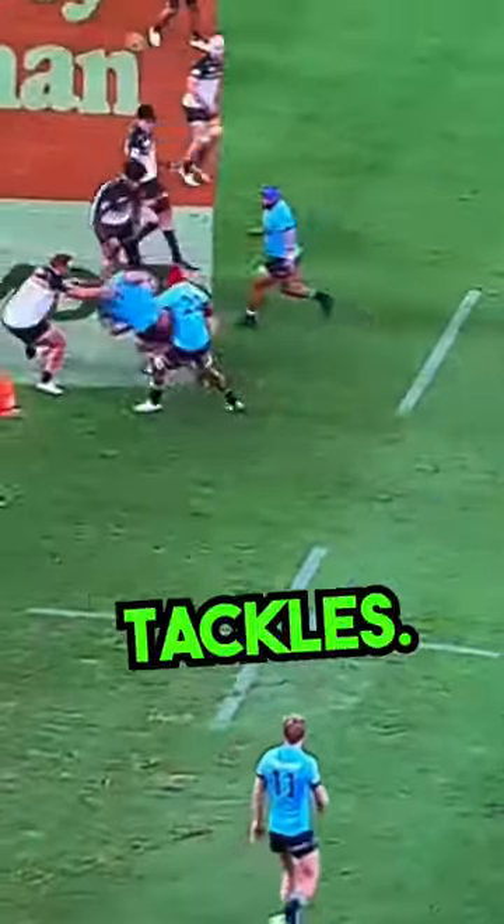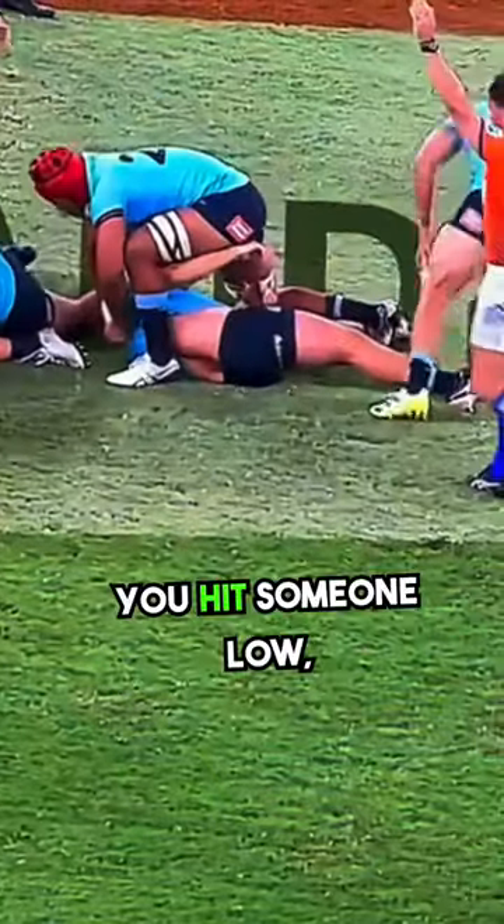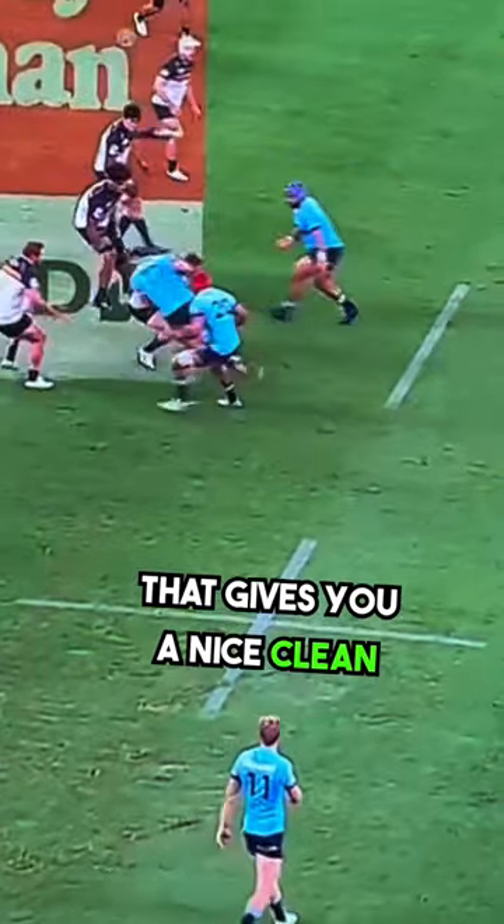To get more steals, watch for chop tackles. If you know someone on your team that does chop tackles, be ready. Because when you hit someone low, it gives you a nice clean go at the ball.